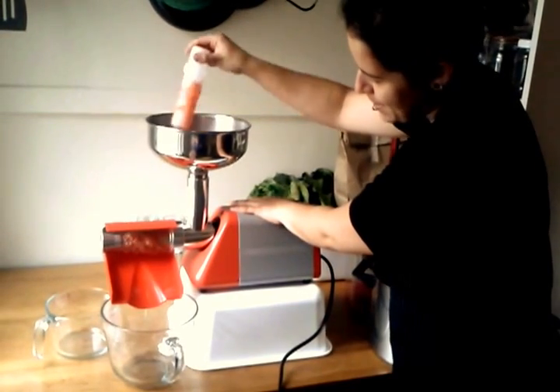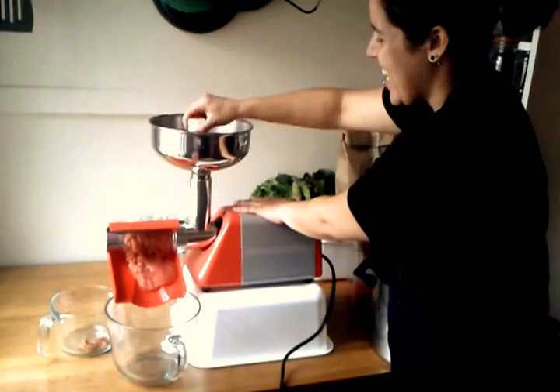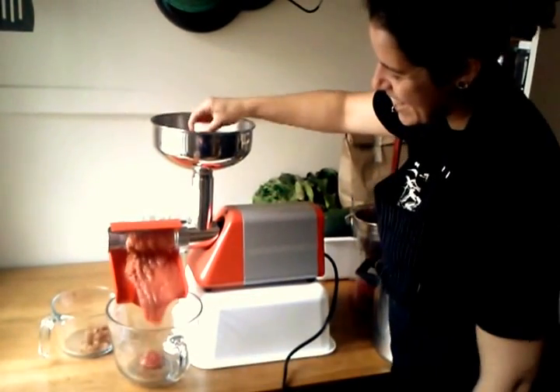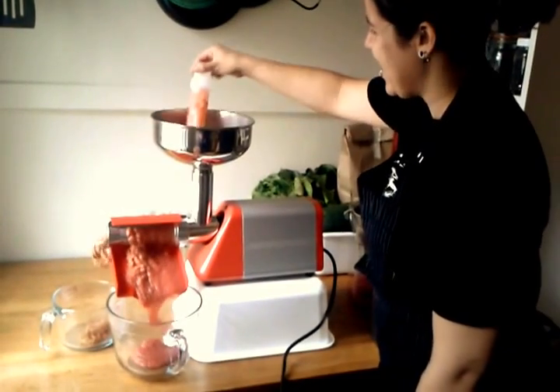There it comes! Here it goes! Look at that! Oh my God!